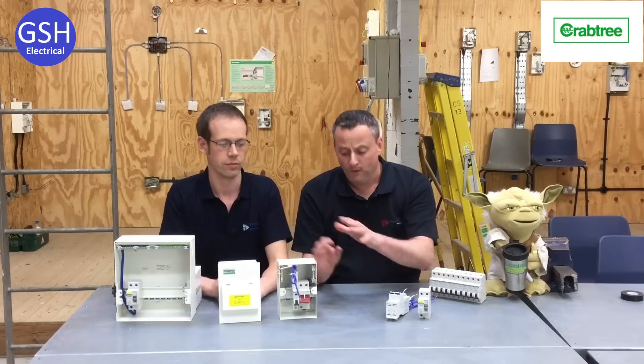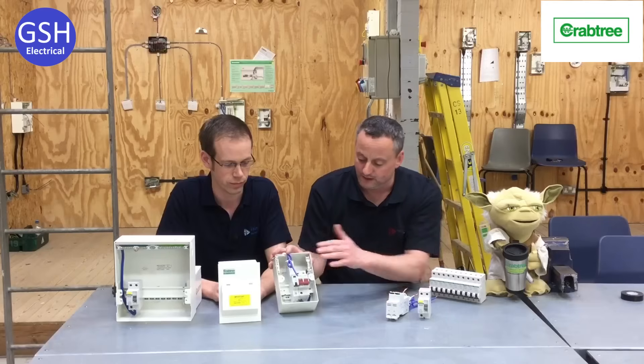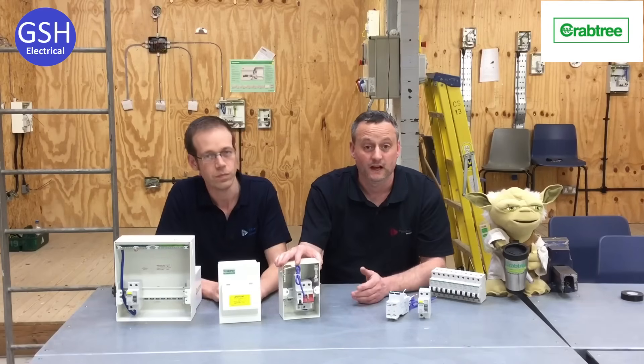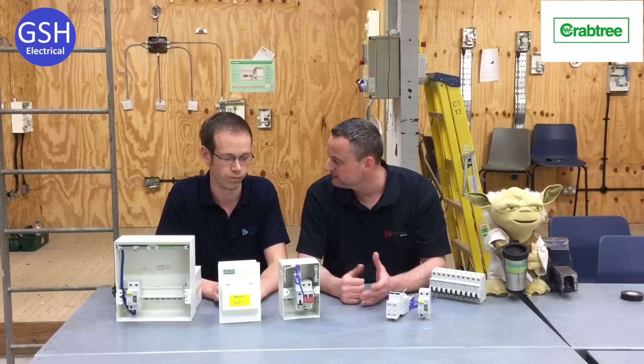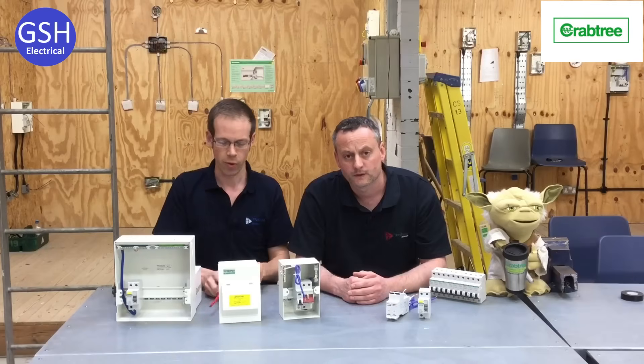We'd like to keep both options and show learners both of them, but we've been restricted by the RCBO size. We'd like to think we'd have a chance of fitting RCBOs, but of course it always comes down to cost — and they are reasonably expensive, aren't they Joe? Yeah, traditionally the RCBO does cost considerably more.